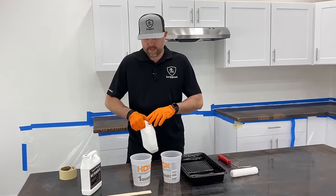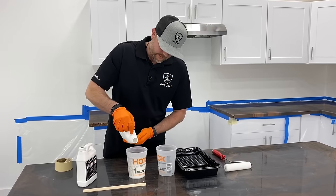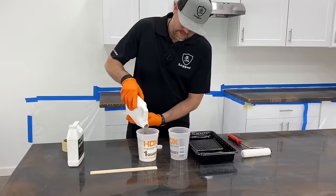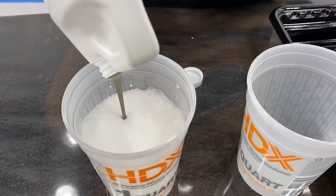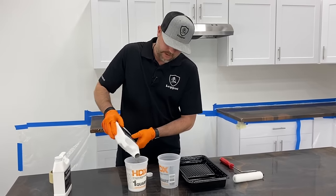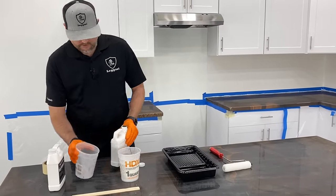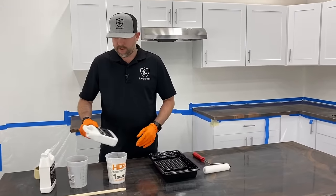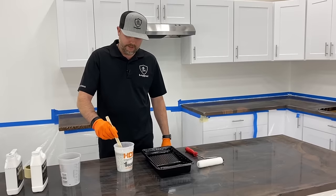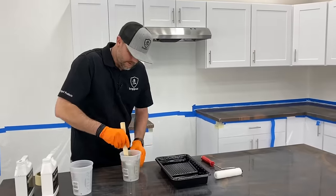Give it a little shake in case anything's settled. Tilt the bag to get it all out of the handle, then add our part B — this is the pigmented part, a little bit thicker. I'm going to add the water to the part B since it's thicker, to get all the leftover out of the container. Two ounces of water right into part B, put the lid back on, and shake that up. For the primer, we're just going to mix with a stir stick — it mixes really easy and is very fluid.